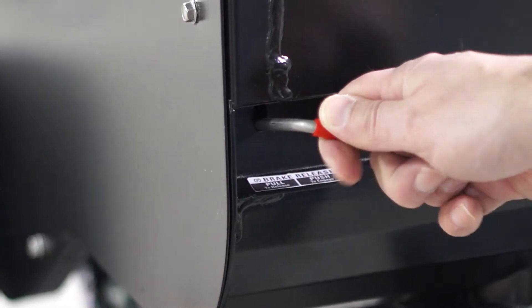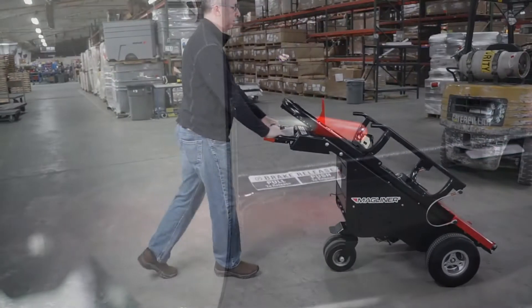Sometimes you just want to move the kart without power, and that is possible with our freewheel operation.